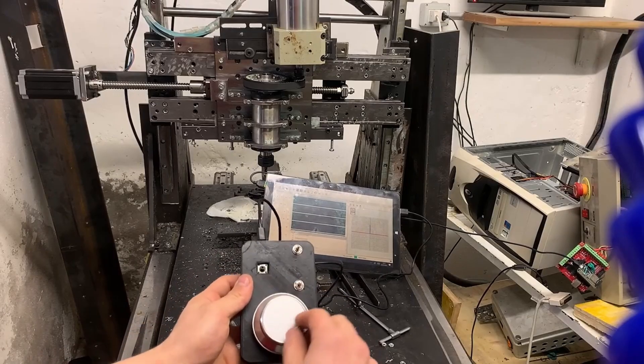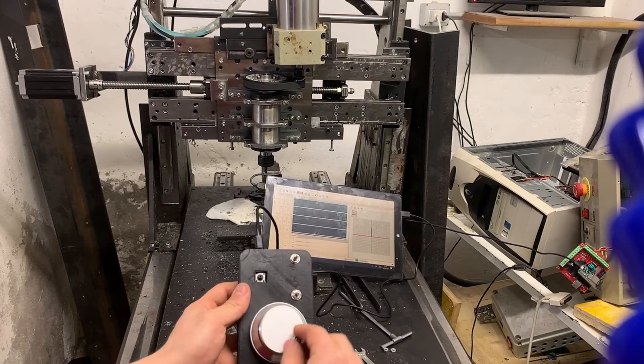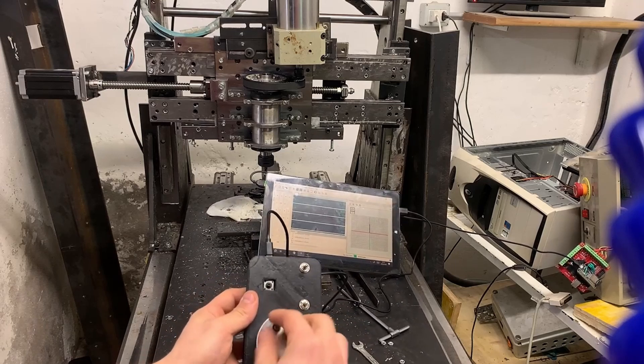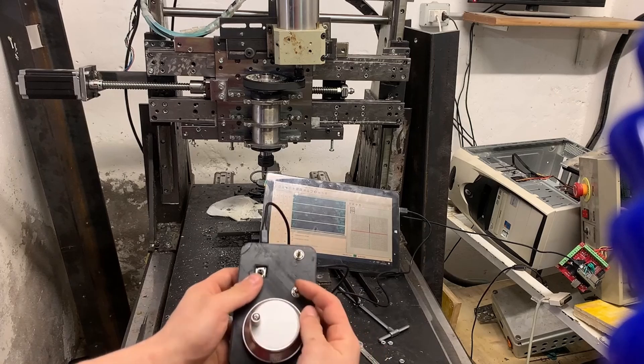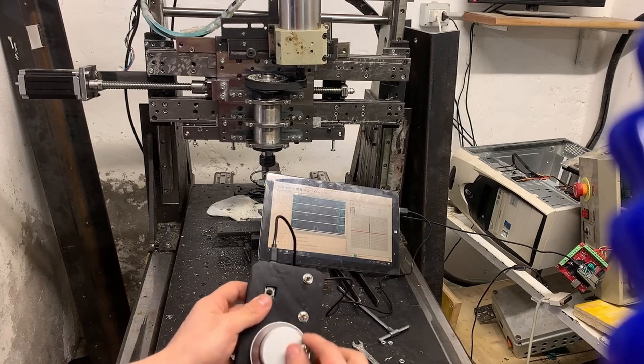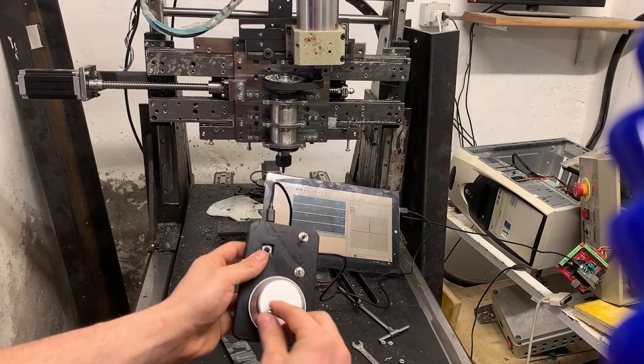This is my CNC. I built it this summer and I've designed it to machine steel and other materials like aluminium. I will upload a video on that build. So if you are interested in this and many other technical projects, please consider subscribing — you definitely won't regret it.